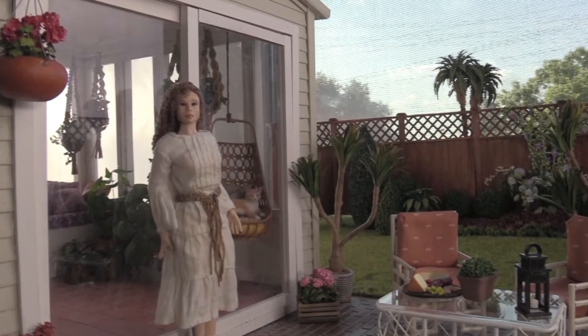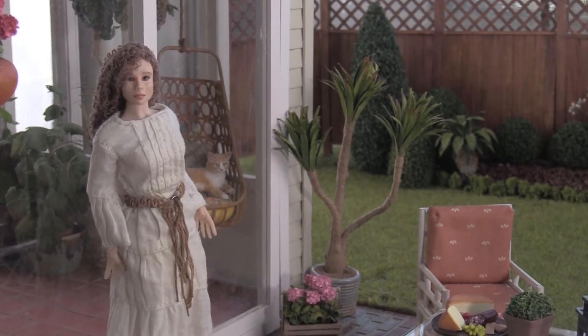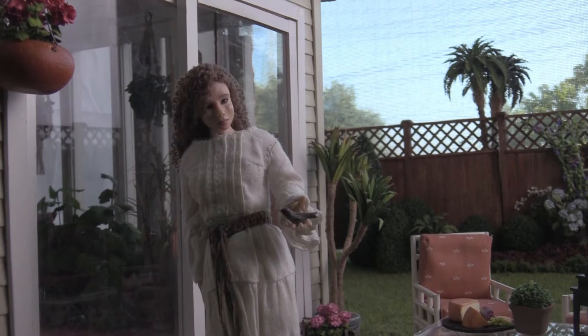Hey guys, welcome back to my channel. In this video, I'm going to show how I made this landscaped backyard and a patio for my sunroom.